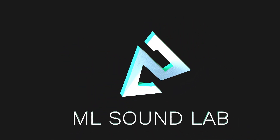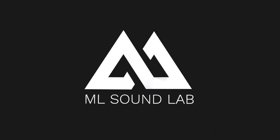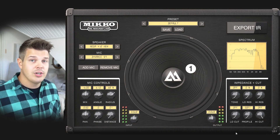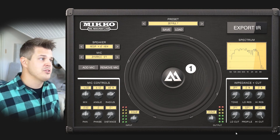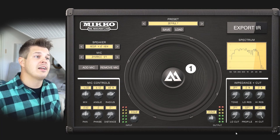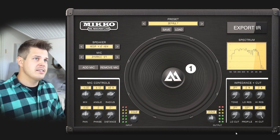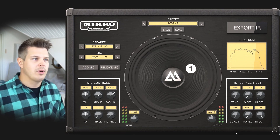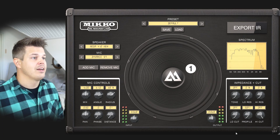Hey guys, this is Miko from MO Soundlab. Today you'll be learning how to mic up a guitar cabinet with Miko. This is how it loads up by default. If you don't know what Miko is, I highly recommend you check out the other videos on our YouTube channel. Right now I'm going to dive into how to mic up a guitar cabinet — this is a perfect software to demonstrate this because it's really hard to do with the grille cloth in real life.